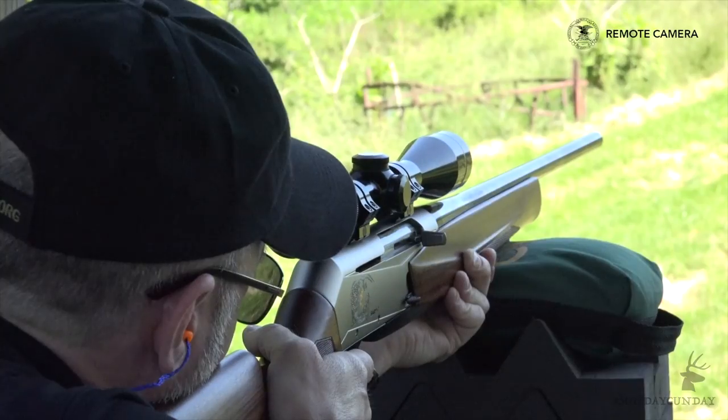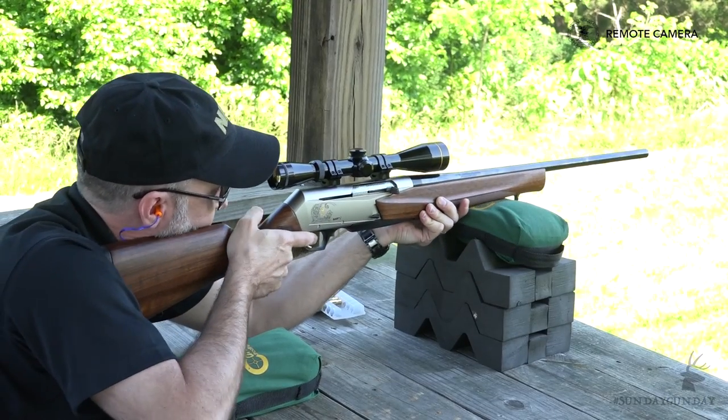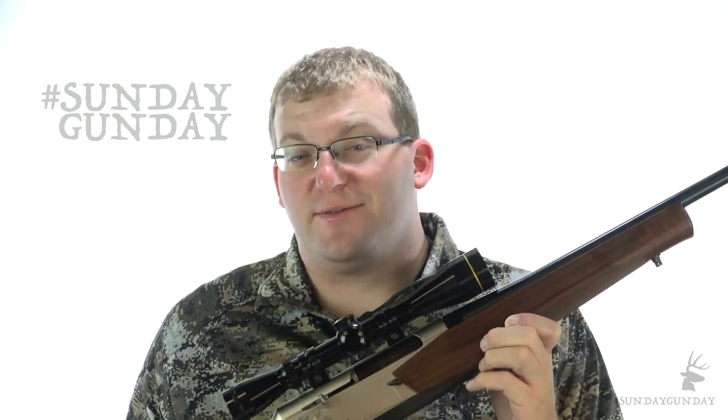What we're here to talk about, though, is hunting with it, which became a reality in 1967 when John Browning's grandson, Bruce, served as the driving force behind the BAR sporting model. Naturally, the BAR that eventually found its way into civilian hands was a very distinct and separate rifle from the one that had helped storm the beaches of Normandy.